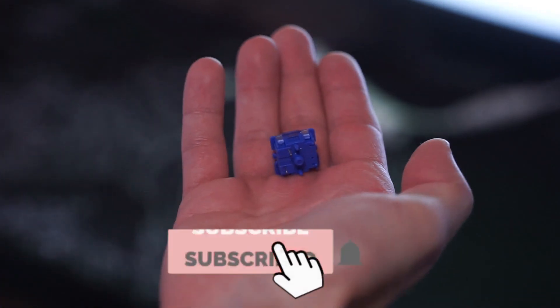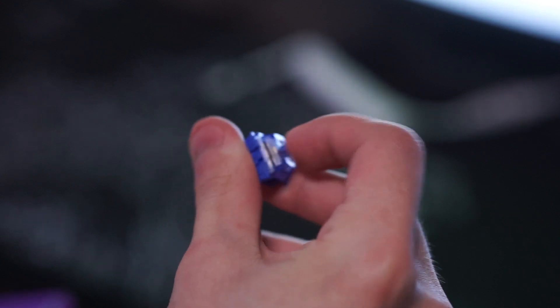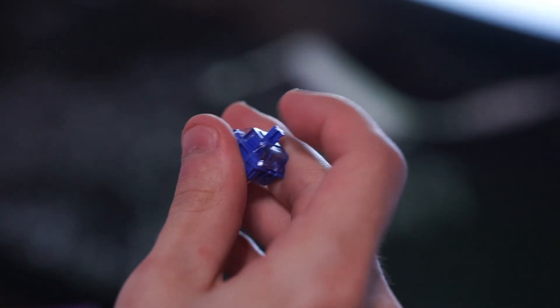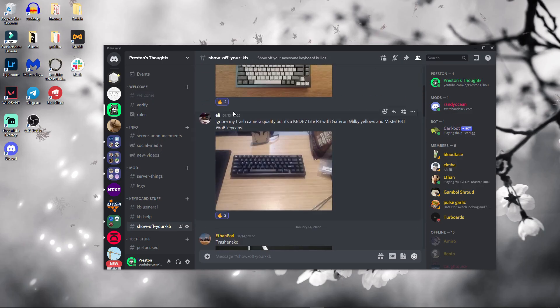Now these switches are basically the smoothest stock switches I've ever used — and I'm pretty sure I'm not the only one. I've seen multiple videos on these and everyone has come to the conclusion that if you wanted to get a switch that felt very smooth without lubing them, then this was the switch to get.